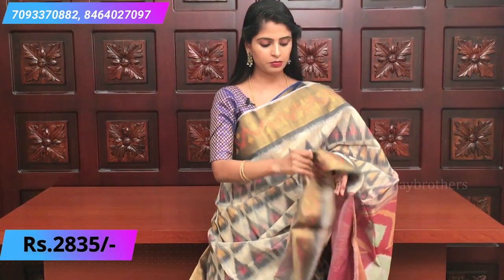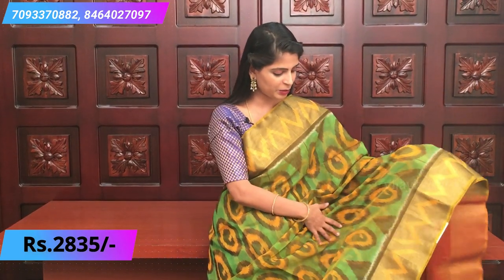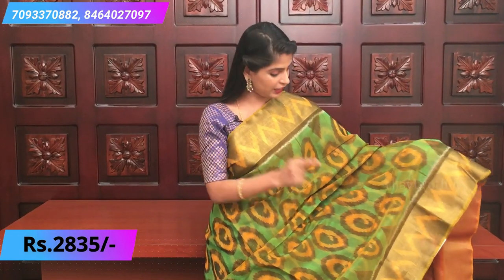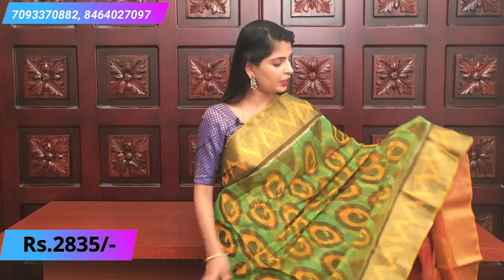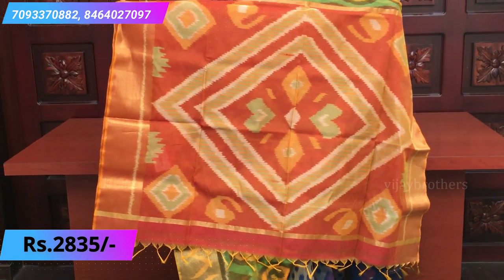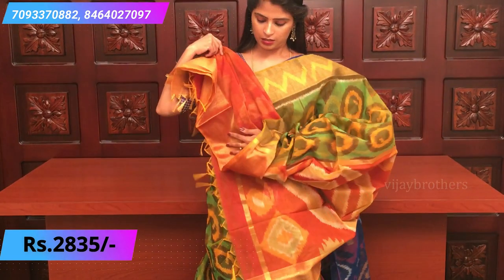Our next combination is green, yellow, and red. The pallu comes in red. The body is a light green and yellow combination - a very highlight combination. The light green is very pretty with ikat prints in round and zigzag patterns spread all over the sari. Both sides have golden weaving borders with crisscross yellow ikat prints. The pallu is a rusty red color - a beautiful contrast.